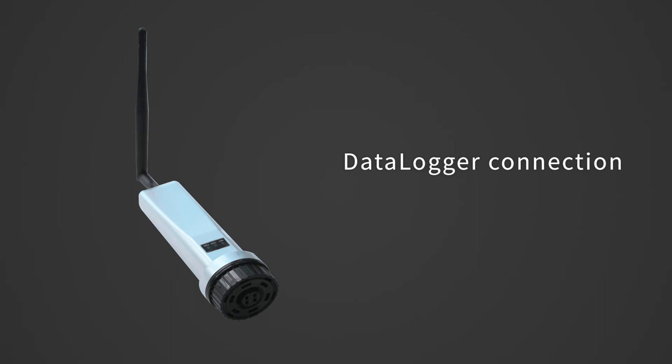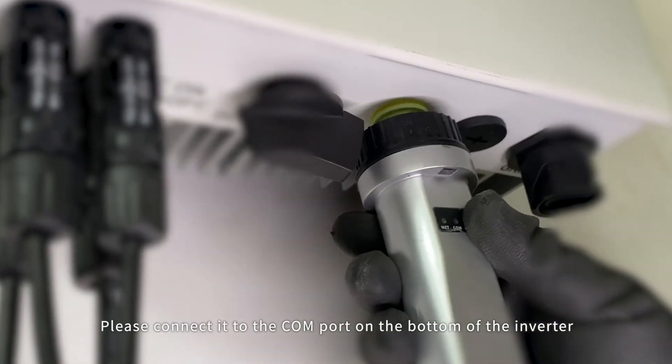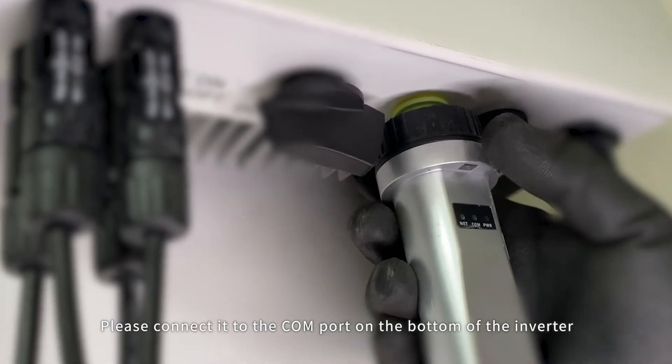Data logger connection: if you choose Ginlong Soli's data logger, please connect it to the COM port on the bottom of the inverter.